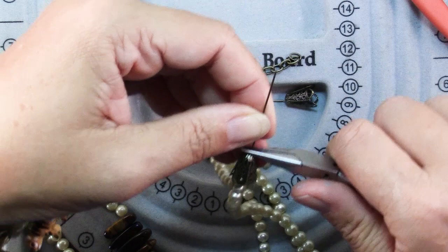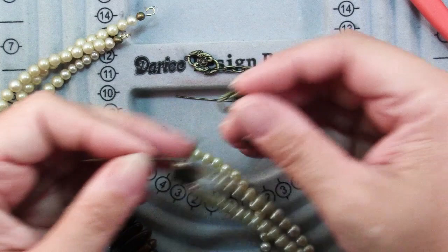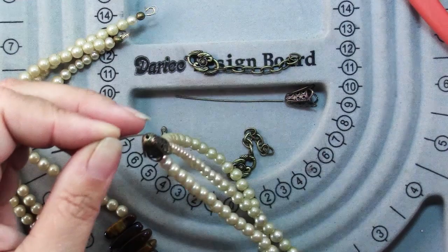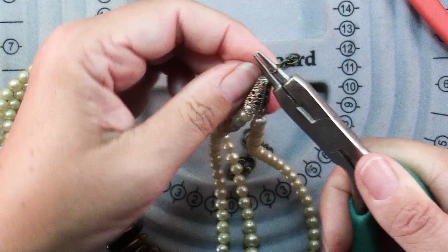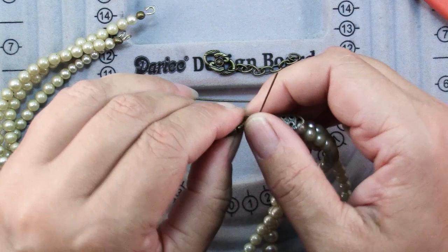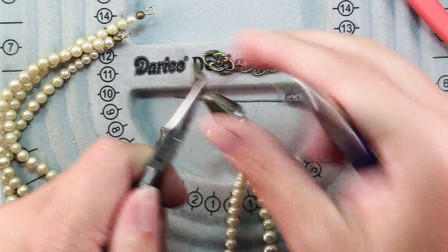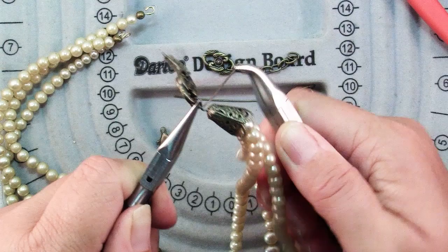Now we're going to make a wrapped loop. Hold the wire where it comes out of the bead cap with chain nose pliers, bend at a 90 degree angle, and I'm going to make my loop a little bigger than usual to wrap over this little component. Tuck in my round nose pliers, make my loop, reposition and finish the loop, then insert my component. Close that loop and hold it with one pair of chain nose pliers, and use another pair to wrap the remaining wire around the little stem coming out of the bead cap.